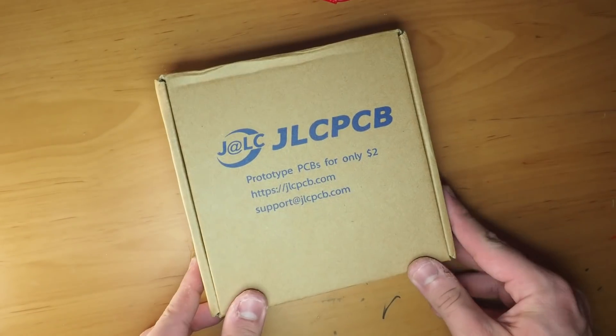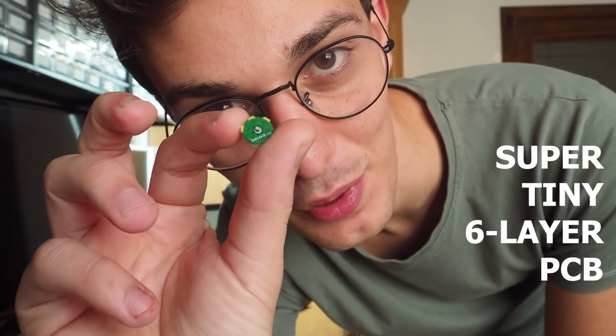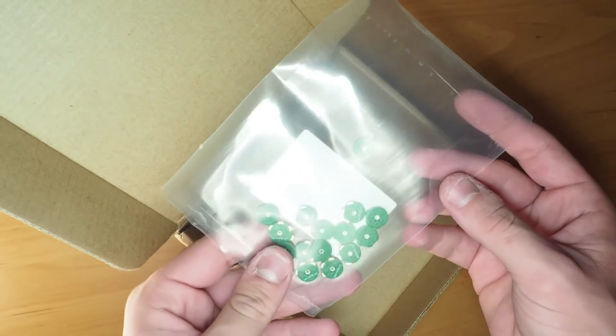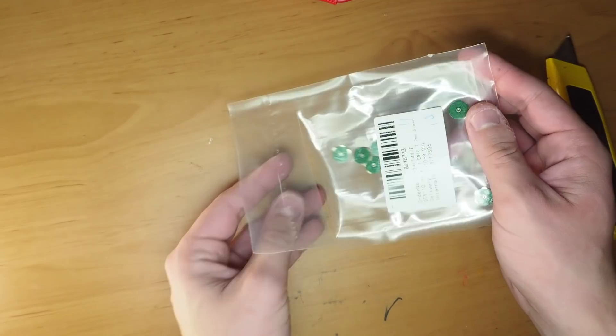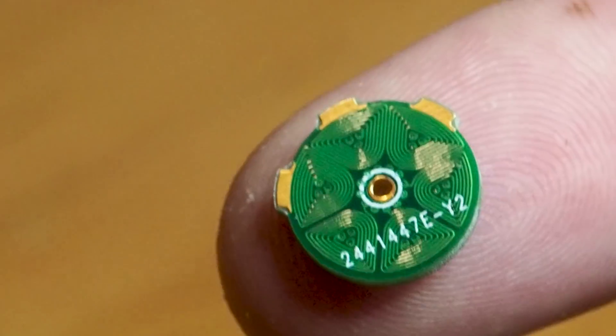Hi guys, carboj here. A few weeks ago, a PCB manufacturing company called JLCPCB reached out and offered to sponsor one of my projects. So I decided to have a little fun and design something big — I mean small, really small. Meet my super tiny six-layer PCB motor. It has a six-pole, two-layer configuration stator.